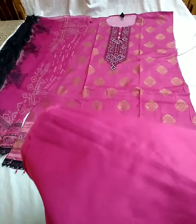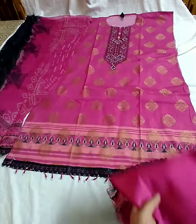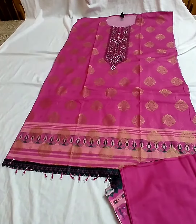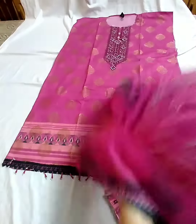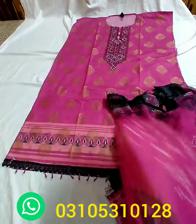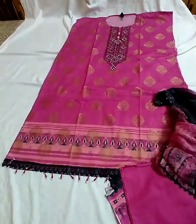Cotton lawn ka trouser. Yee jiz ka chunri print digital print dupatta hai, with a four-sided sitara embroidery lace — as it is.